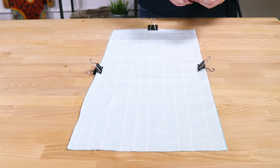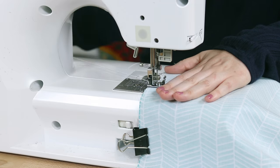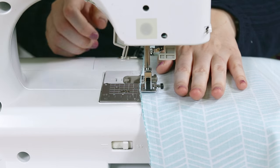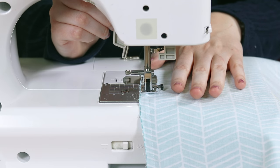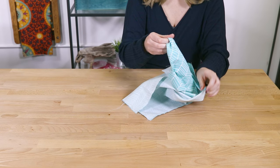Clip the right sides together and sew around the edges, leaving a space to turn the fabric inside out on one of the longer edges. Make sure your fabric and thread are 100% cotton — it's important to use 100% cotton thread because polyester thread will melt and burn the fabric.